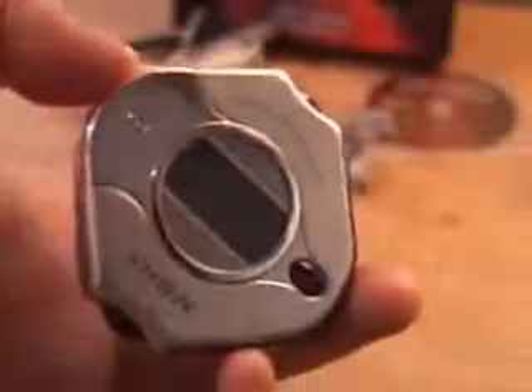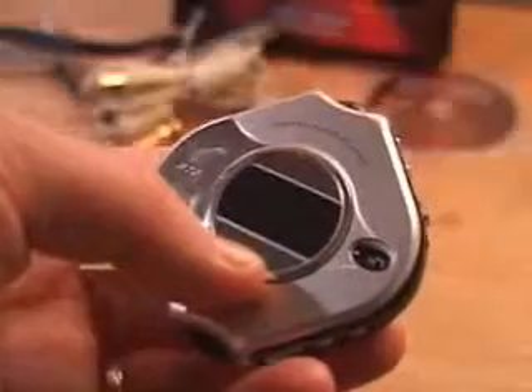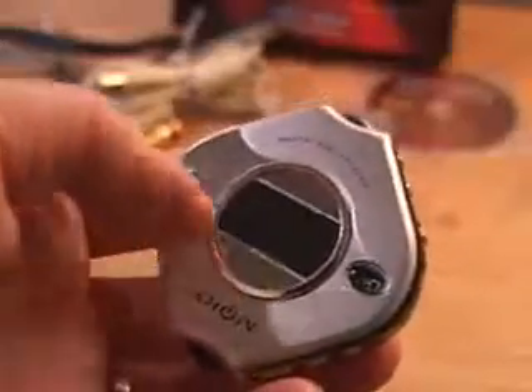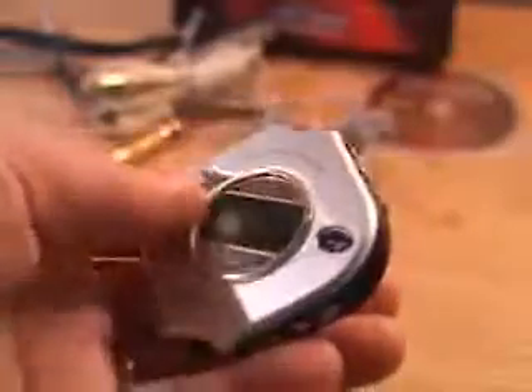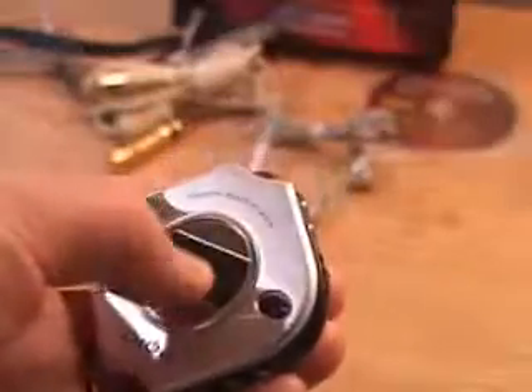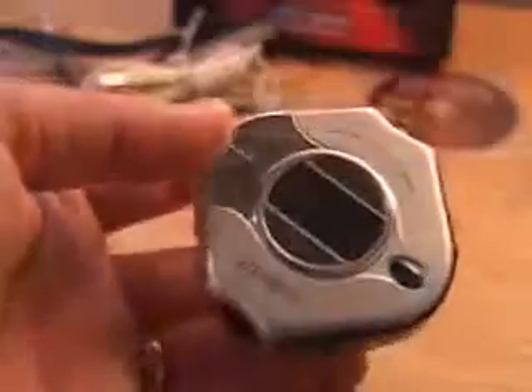This unit weighs in at only 1 ounce — very lightweight, very compact, and extremely attractive looking. This unit not only plays your songs, you can use it as a voice recorder, you can also store data on this, and you can also import images so you can have different boot images. You can also get different watch functions on this unit as well.